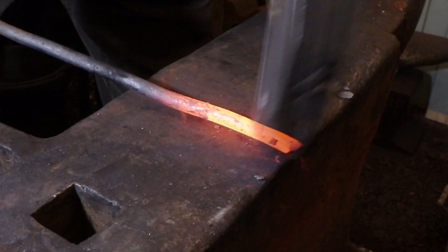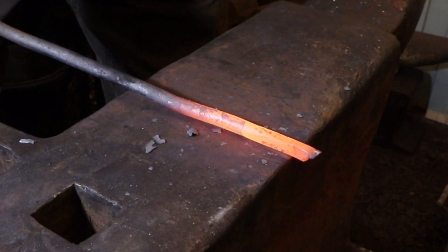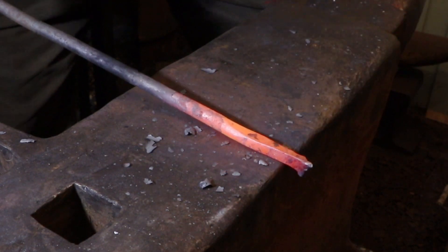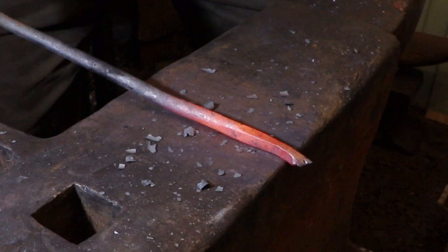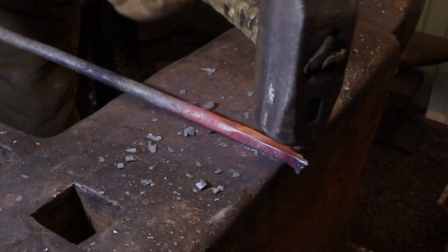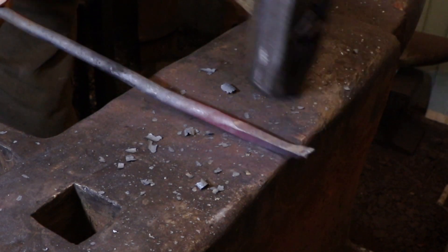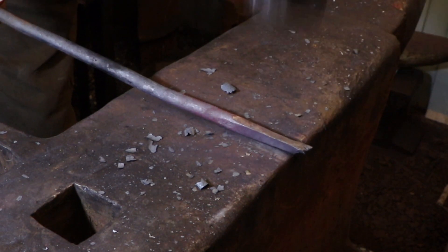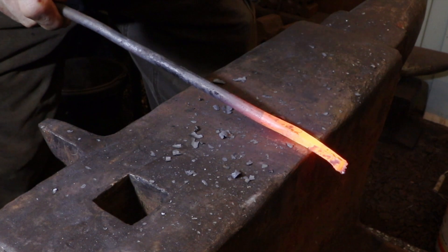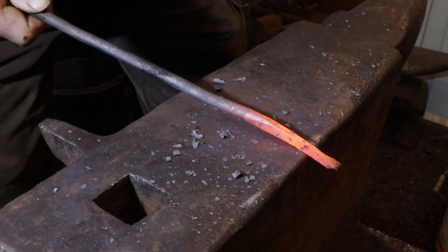There isn't a lot of forge work to these. Here I'm starting with the handle end of the tool — I'm just going to put a rough point on it so it can fit into a file handle, and then I'll turn it around and work on the actual point of the reamer. I'm not going to try to forge the ragged cut edge of the bar into a point; I'm just going to forge around it and cut it off later. This is going to be buried in a handle so you can really do whatever you want there.